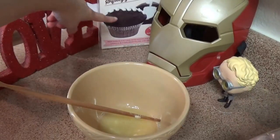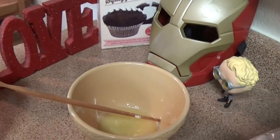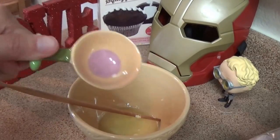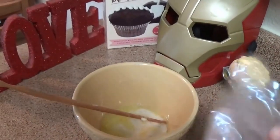Finally, for the glaze that goes on the very top, you're going to need 2 tablespoons of butter or margarine, 3 tablespoons of milk — I'm using almond milk — and then add the glaze mix.